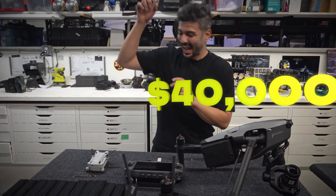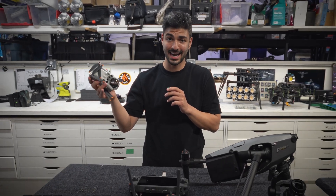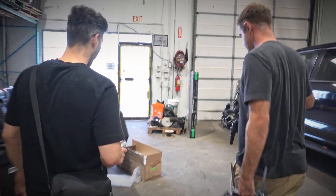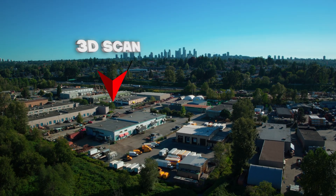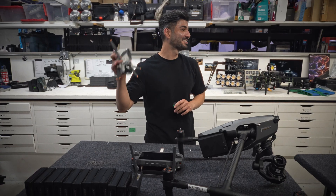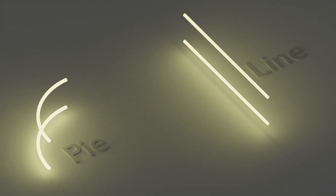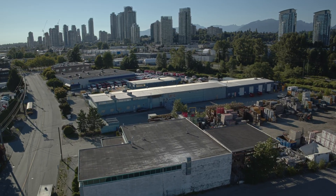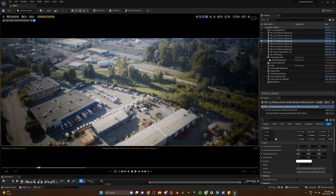This is a $40,000 drone and this is a $1,000 drone that you can buy right now and fly without a license. Today we're going to take these bad boys out, test them, and scan a whole environment to see if the drone makes any difference. As a bonus, we're going to show you our two most successful flight paths that resulted in highly detailed and mind-blowingly giant 3D scans of the city.